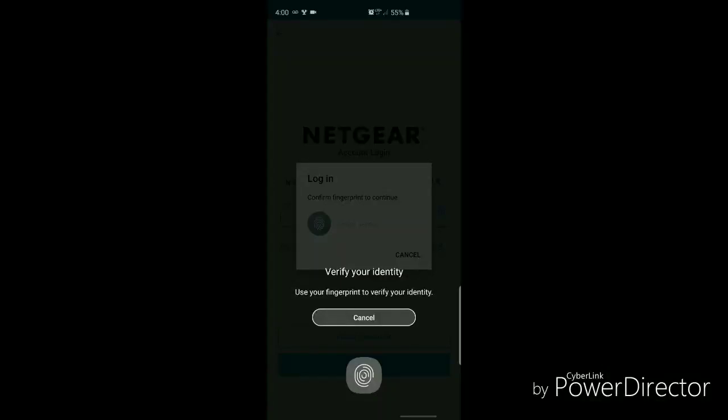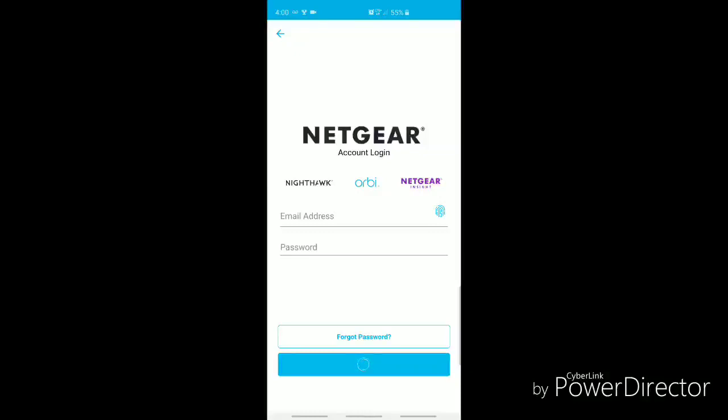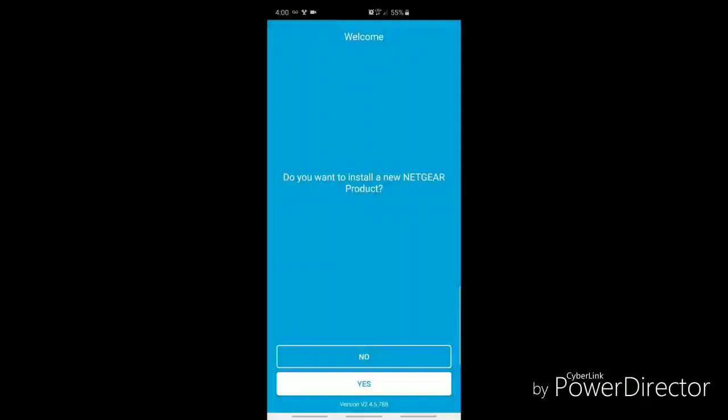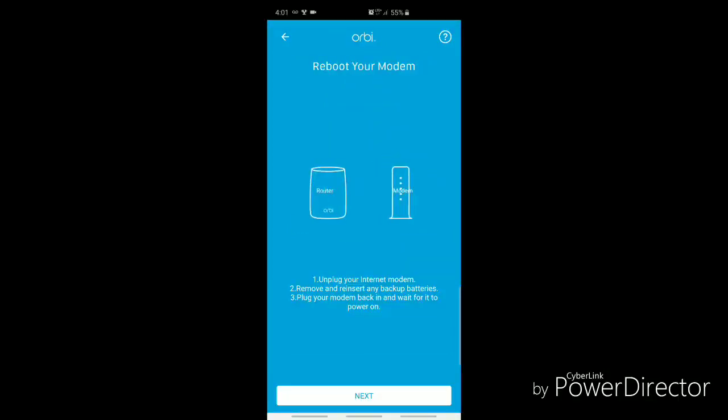Sorry for the background noise — the room I'm in has two large aquariums. Once you're done setting up the Netgear account, it's going to ask you to log in. You will need to verify the account in your email. The next thing to do is log in and install a new Netgear product. You'll need to scan the QR code on the Orbi device. Once scanned, the app opens a screen asking you to reboot your modem, and once it's powered back on, hit next.